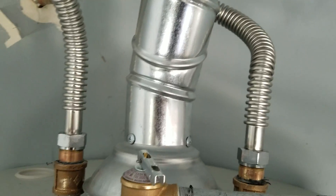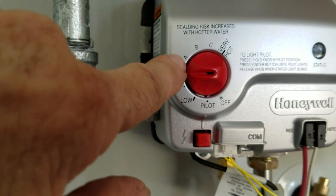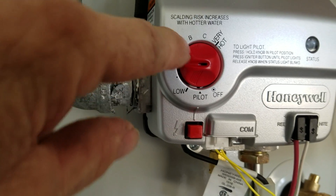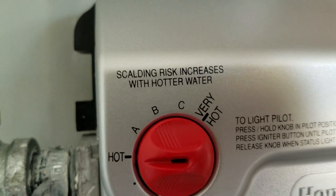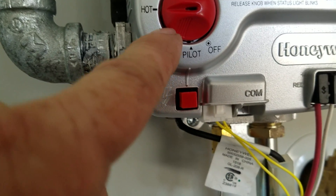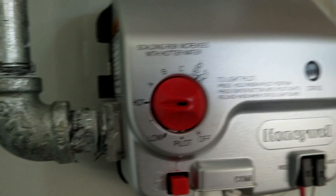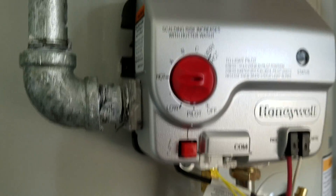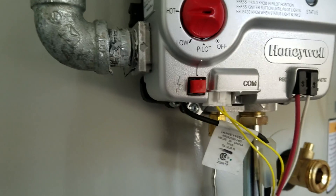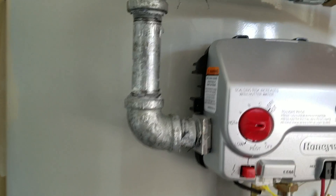Brand new piece of pipe here, adjustable offset here — everything's in. The pilot is lit, the burner is on right now, so it's heating. We got this set to approximately 120 — that's where we're leaving it. A is 130, B is 140, C is 150 — very hot. You get 30-degree burns in three seconds. Scalding risk increases with hotter water, so leave it low. If it's too hot, turn it down a little. You shouldn't turn your faucet all the way to hot and have to temper it back with cold — you should turn it all the way to hot, put your hand in, and it's comfortable. So everything's in, everything's good — this installation is done.